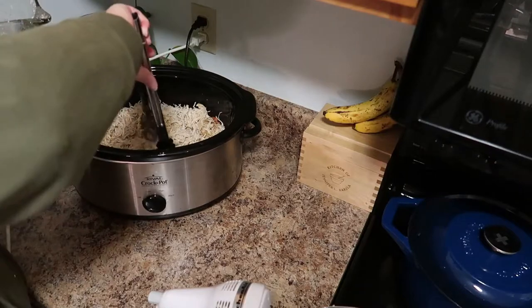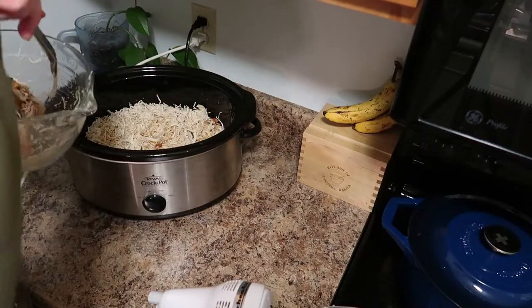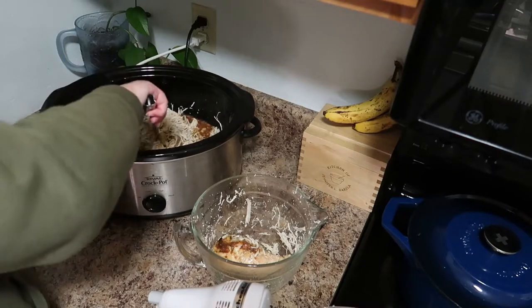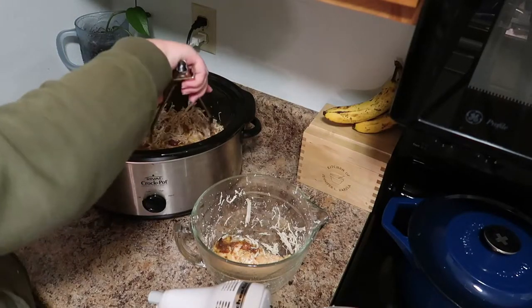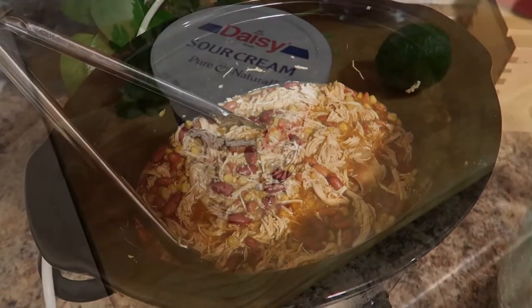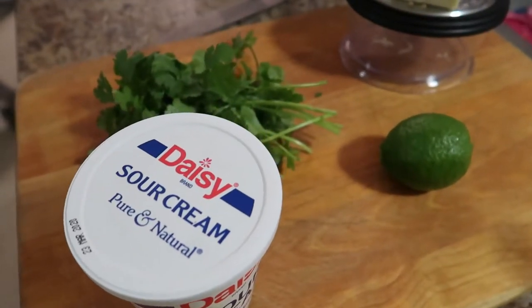I added about a cup of chicken broth just to pull it all together — that's totally personal preference. If you like a really thick chili, I would not add the extra chicken broth, but you can definitely tailor it to your preferences. This is one of my favorite chilies to make because it's super flavorful, very easy, and my whole family loves it.